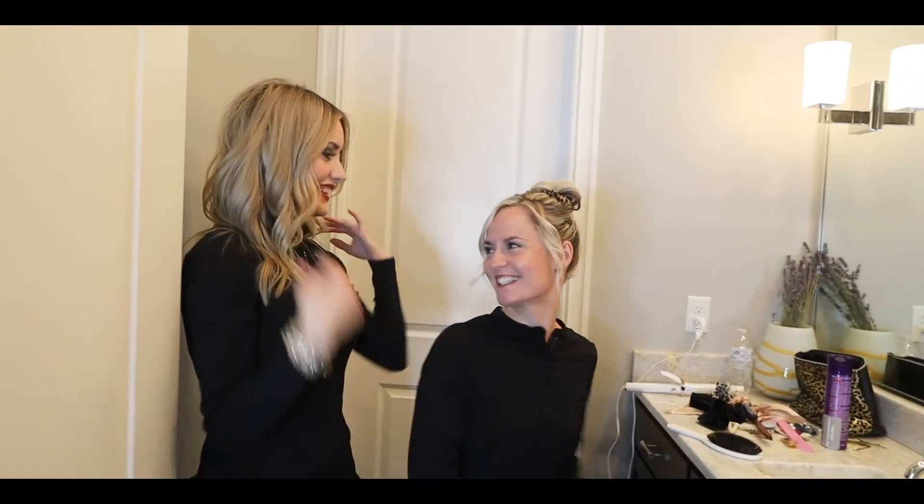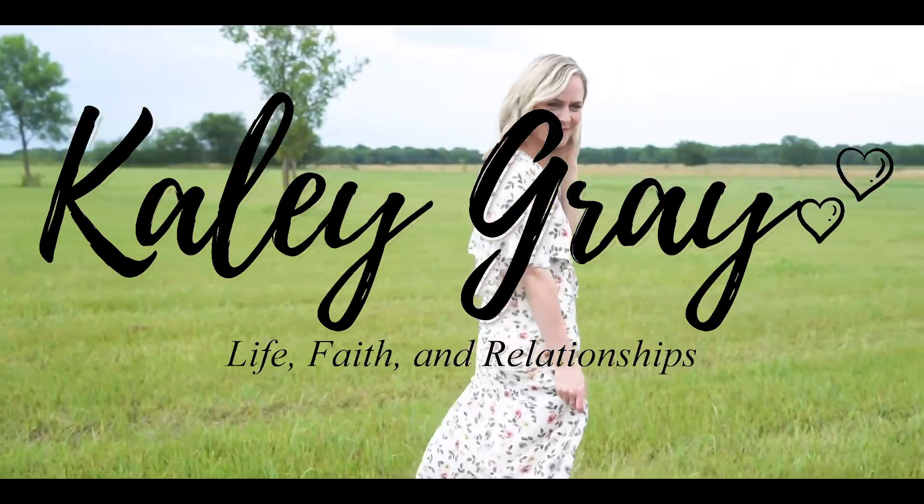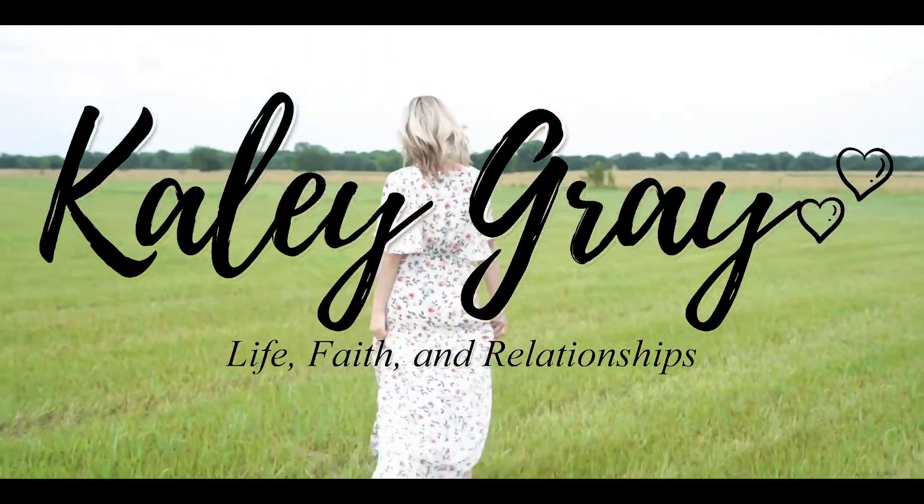Thank you so much Karina — this has been so much fun. Hopefully you guys have learned something — how to do a hair tutorial! Be sure to do it and tag her so she and I can see it. Thank you guys so much and we will see you next Friday. Bye!